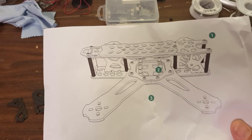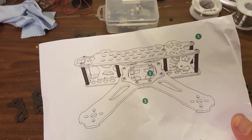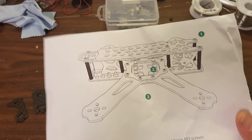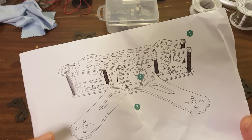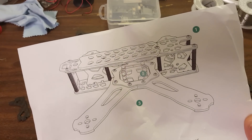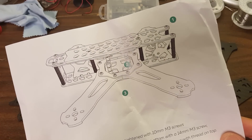Frankly, frames of this style are in some sense a dime a dozen. A lot of people, they get Google SketchUp, they SketchUp a frame, and now look, they're a frame designer. But I feel like this frame really rises above other sort of superficially similar designs with a few design features that really make it stand out and that made me want to show it to you.